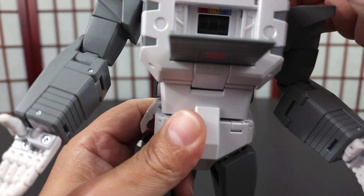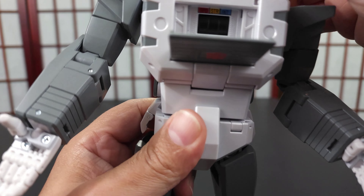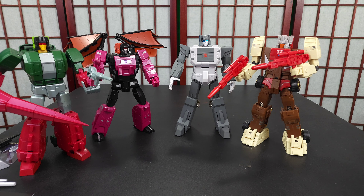Let's compare him. We have some Fans Toys Decepticon headmasters and some Maketoys Autobot headmasters here. He's about on par with those. I'll also have the Fort Max headmaster next to him — that's the comic book version, because he was a regular-sized robot in the comic book.